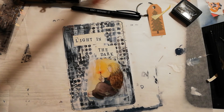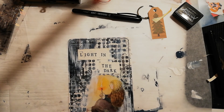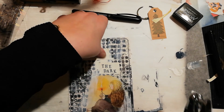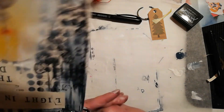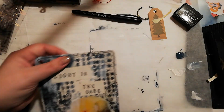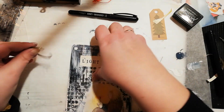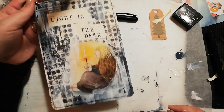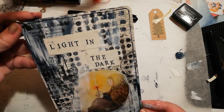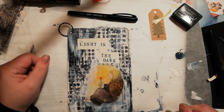There, that's it. I'm just gonna make a small hole in the corner with my punch — like that. And that's my page for today. I'll be back soon with part two. Thank you for watching. Bye!